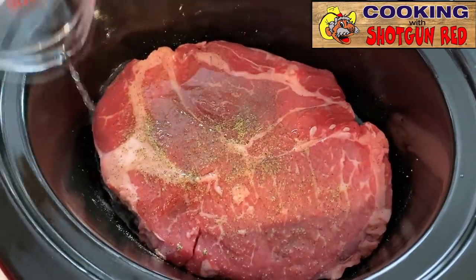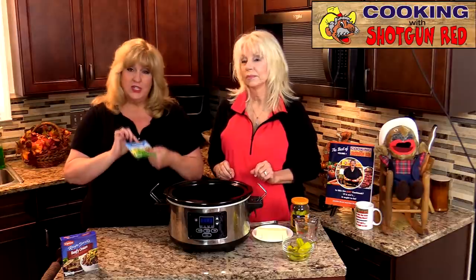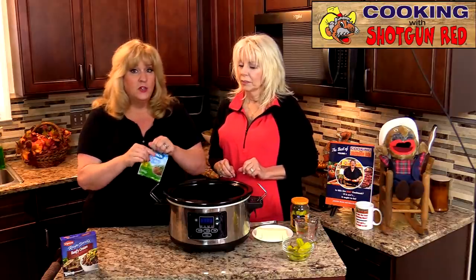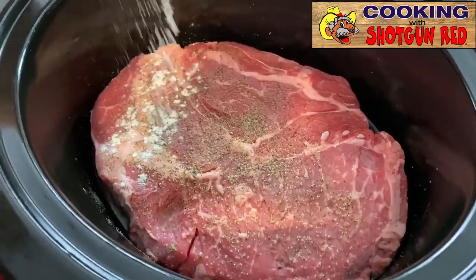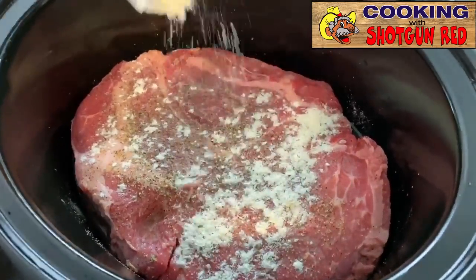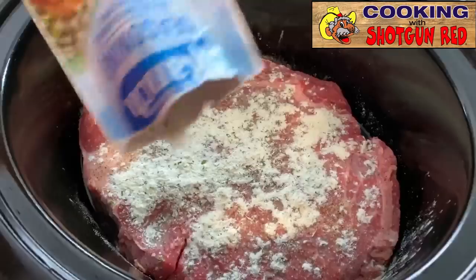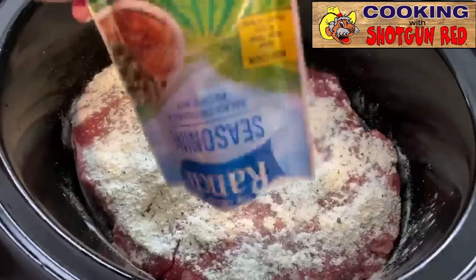Another ingredient that makes this a Mississippi pot roast is this ranch seasoning mix. Now this isn't the salad dressing — it just says ranch seasoning — and you don't need to add any water to this. You're just going to tear it open and sprinkle the whole packet all over the top of the roast.